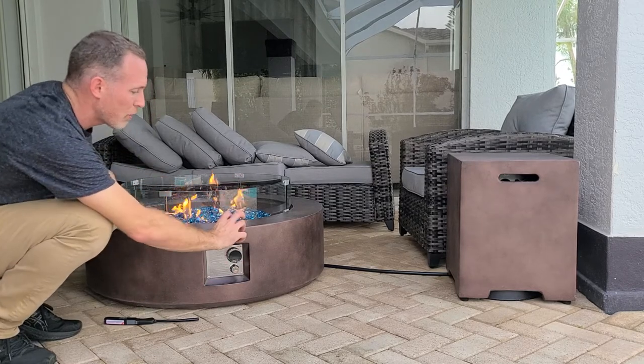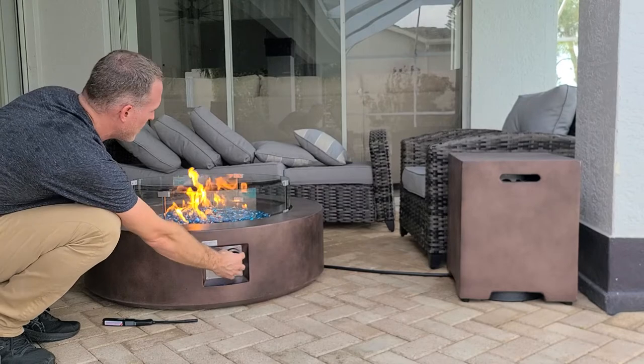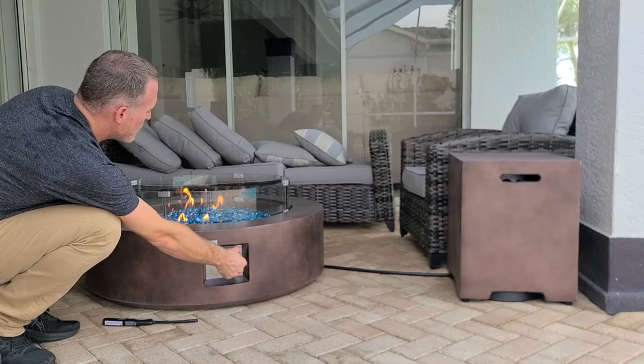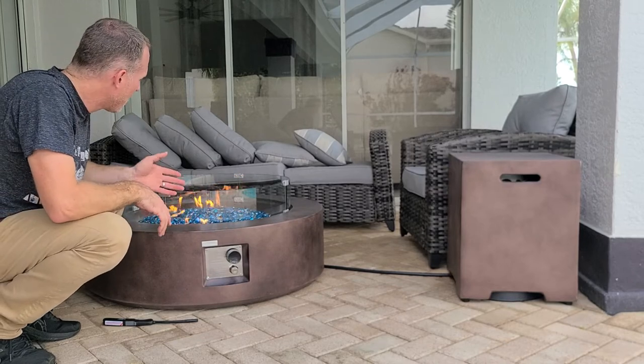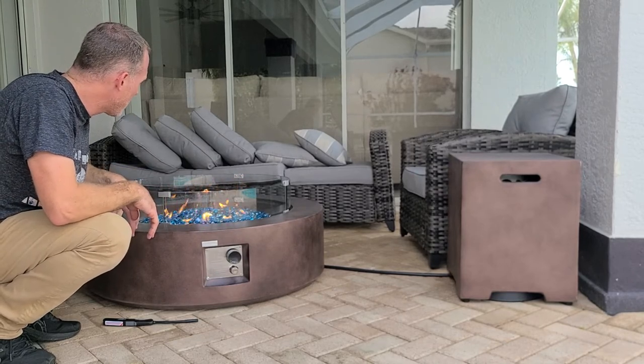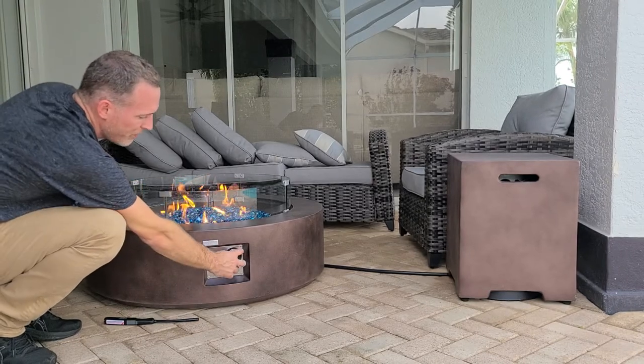If you keep turning the knob counterclockwise to the left, the fire will come to its maximum height. Or if you like it lower, you can turn it back to halfway and it will be at its lowest setting. That's how to light the conversational fire table.